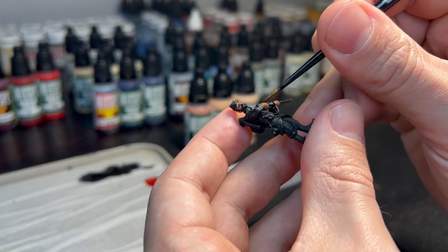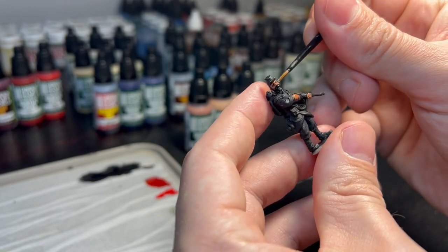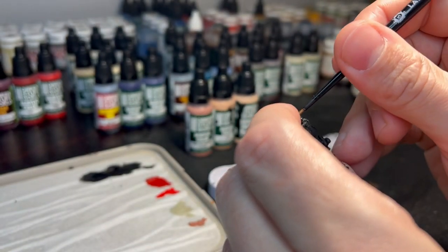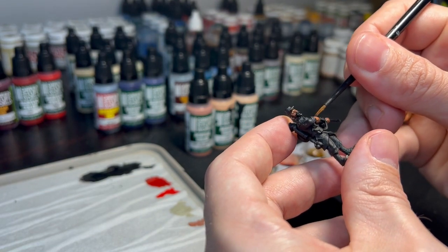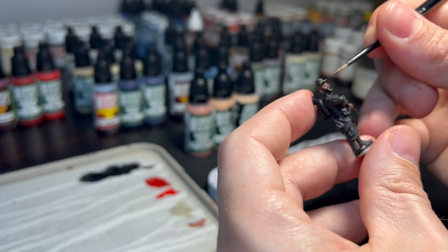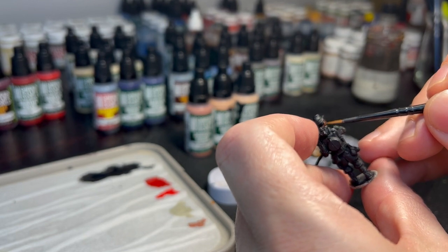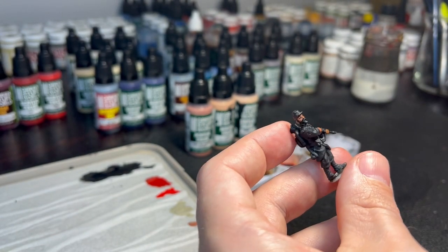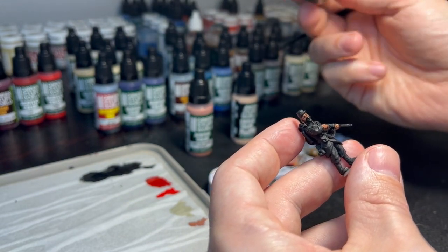Aiming the ink at all the little details around the fingers, nose, and eyes. Let that dry up for a second and we'll move on to the mid-tone of the skin triad.